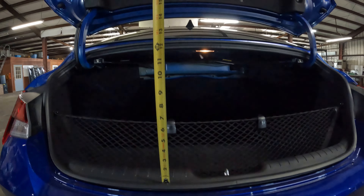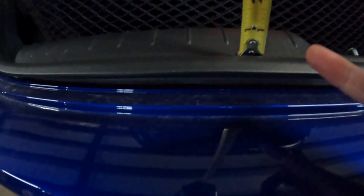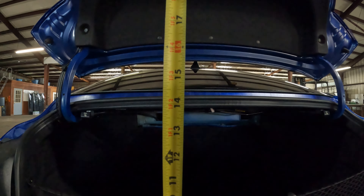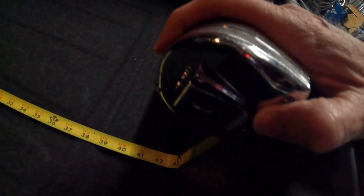Now this is a little bit more challenging than the SUVs we often feature here, but if you go from the bottom of the trunk opening right here and look at your total opening space, you're looking at roughly 13 inches in height. When it comes to the overall depth, we're looking at 42 inches, and width-wise we're looking at 55 inches.